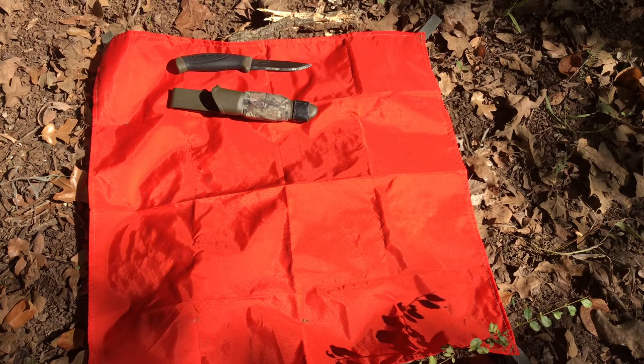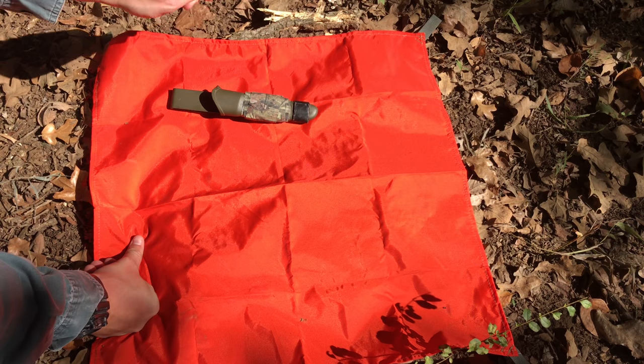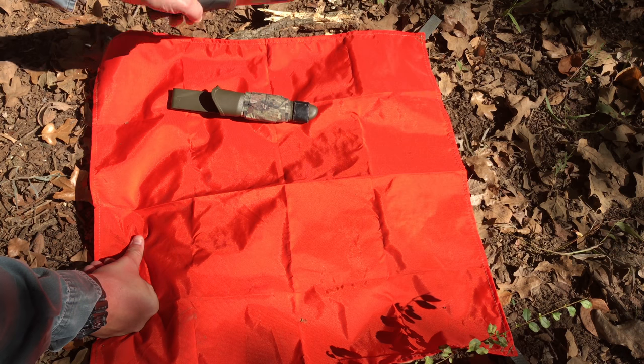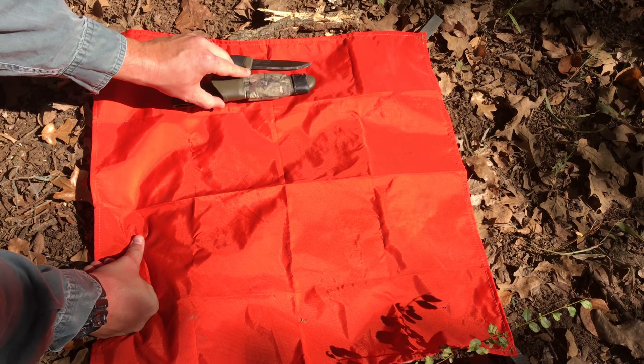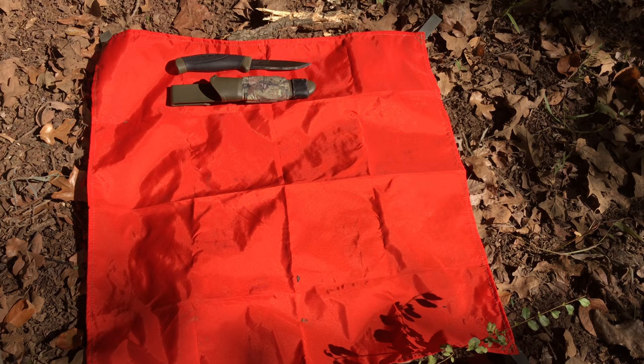This Mora is carbon steel, and I did take a file to the spine to try to flatten it out a little bit. It's got a slight edge on the spine, but nothing major. That's my budget knife.